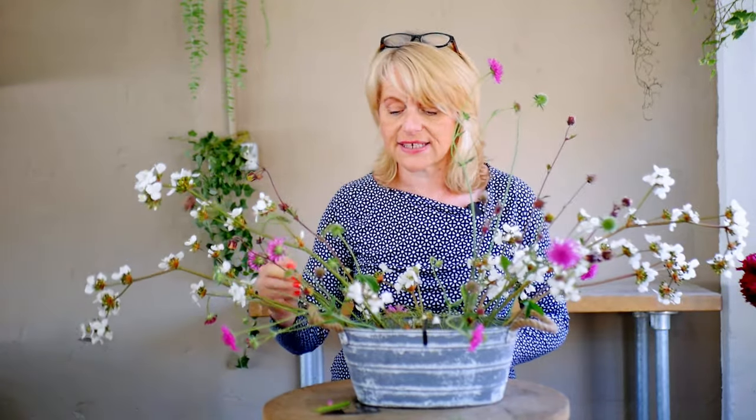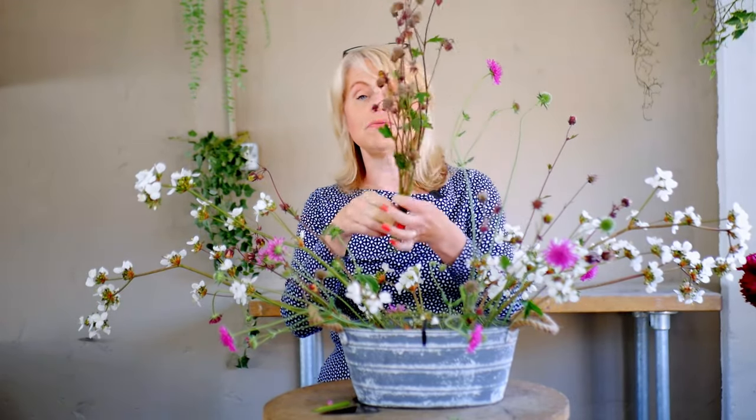The next flower I've started to add in is another garden flower — this one is called Geum. I think I might have used some orange ones previously, but this is an unusual one in that it doesn't have a very large amount of petals around the flower.